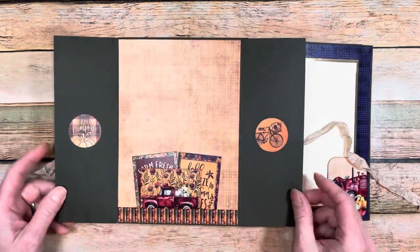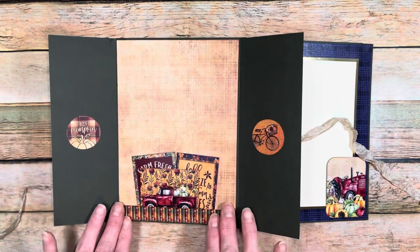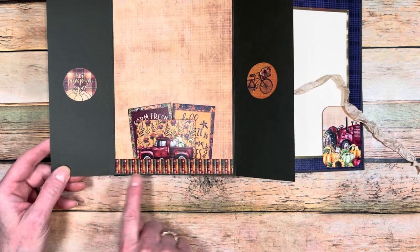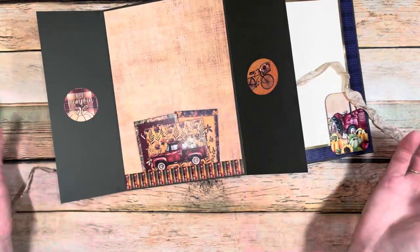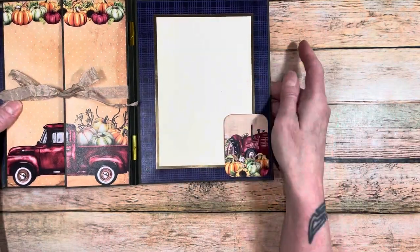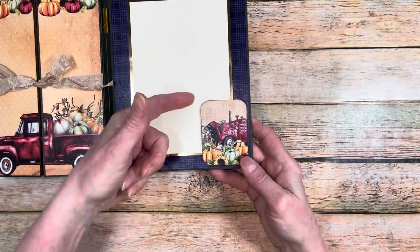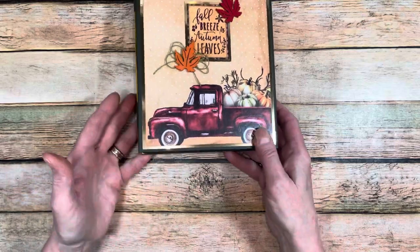Then you turn the page and we have our gatefold here. Underneath the gatefold I used two of the cut aparts and glued them right in the middle so you could put a smaller picture above and below. On this full blank page I took one of the cut apart border strips at the bottom and created a small tuck spot pocket for three of the small cut aparts that come in the collection — so that lives there just like that. On the last page, another focal point photo — I used one of the cut apart little journal cards with the kit and adhered it so you could tuck a picture underneath.